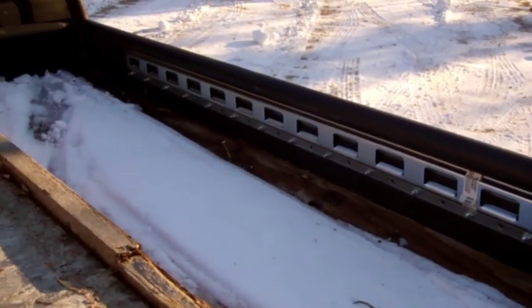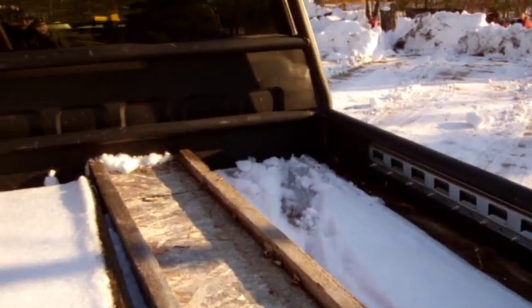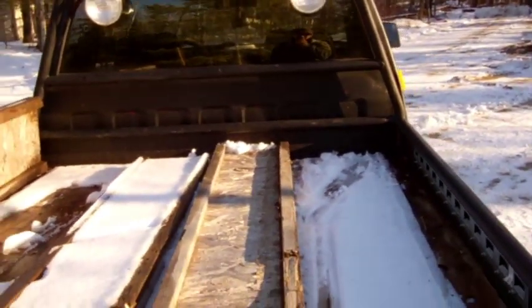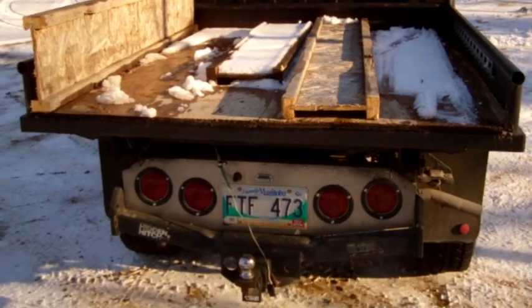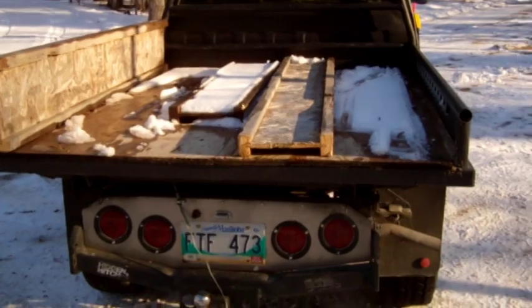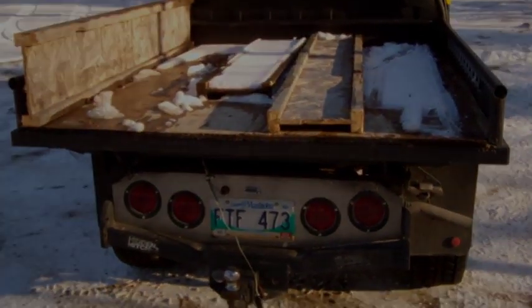I also mounted some tracks on the inside of the bed for strapping across, and I've got some big lights just because this is my plow truck as well. It gives you an idea of how big the bed is — it's quite a bit wider than the stock S10 bed, so the height of the box isn't as much of an issue.